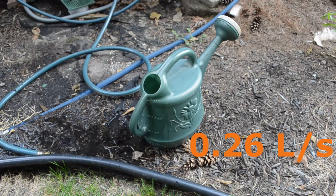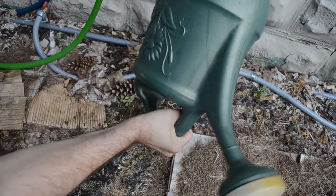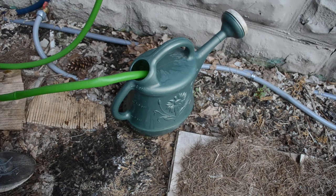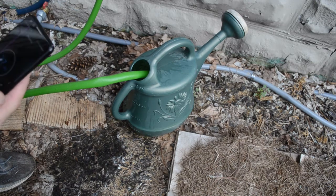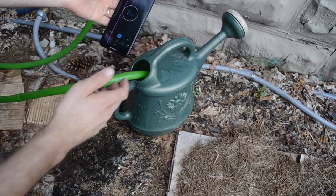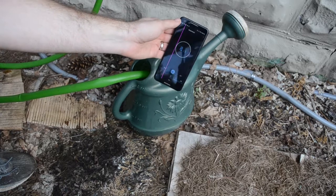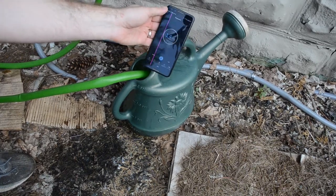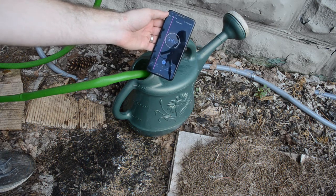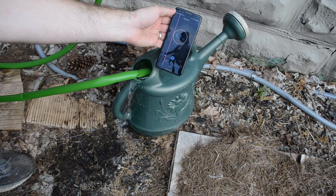Empty this again and then we'll try the rain barrel pump. Here we are over at the rain barrel spigot. This is empty. We're going to do the same test. I don't know if you can hear the pump going. We're overflowing at 52 seconds.